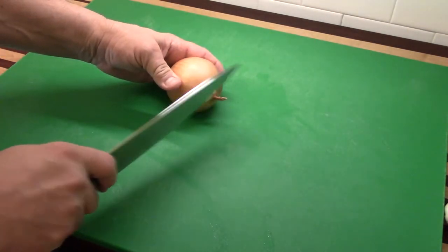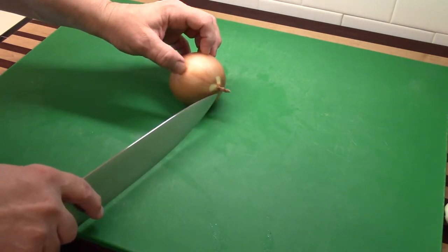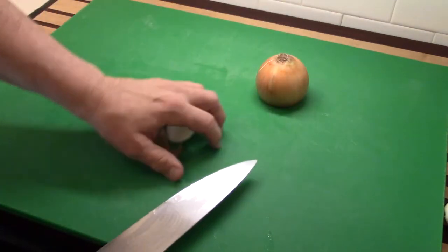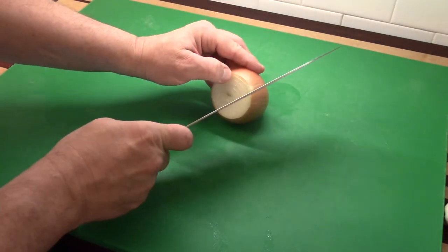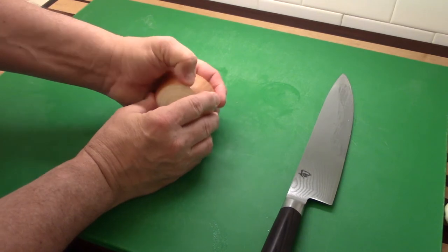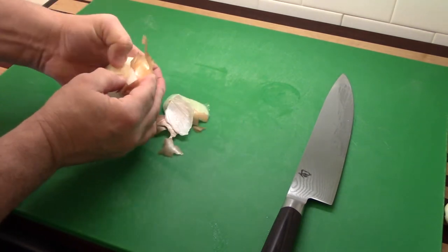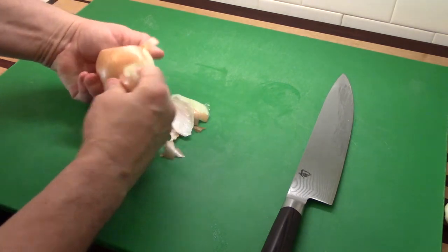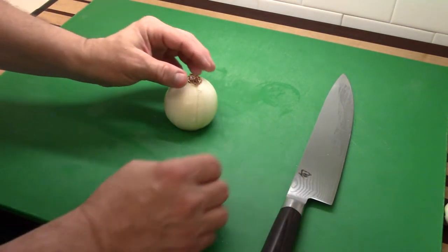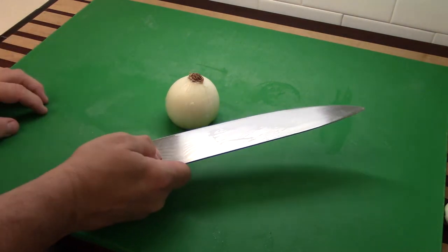On this onion, the same knife technique: pinch the blade for better roll control, keep fingers turned under when cutting. We need to cut the stem end, not the root end — this is important. This is exactly how professional chefs handle onions. First cut off that stem, then remove the outermost thinnest layer. I gave it a quick rinse. Now if we're going to cut this onion the right way and get a perfect dice, let me show you how professional chefs do this.